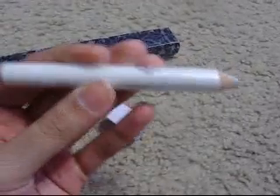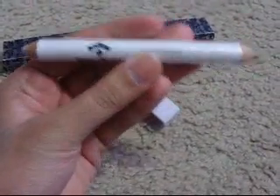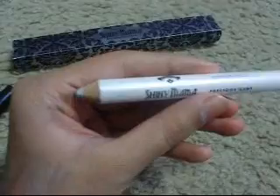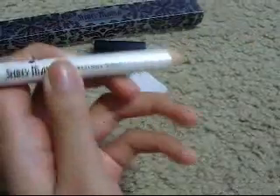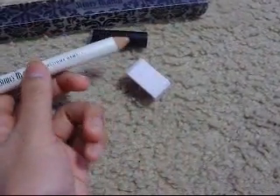I really like this multi-purpose gleam all pencil because you can use it as a shadow — it blends really nice. It's rich and creamy so you can also use it as a liner. My mom said she really likes it too because she tried the silver out and asked if she could keep it, and I was like, no, it's mine. So yeah, I really like it and my mom really likes it.